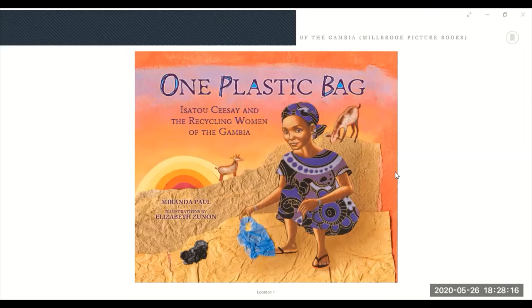Hi friends, this is Teacher Rocio and this book is called One Plastic Bag by Isatu Sisei and the Recycling Women of the Gambia. Written by Miranda Paul — she's the author — and illustrated by Elizabeth Zunon, she's the illustrator. This book is very different from every other book. It uses collage: paper, plastic — they did these drawings by drawing and gluing and pasting, which makes it so cute.